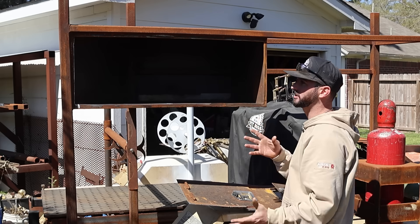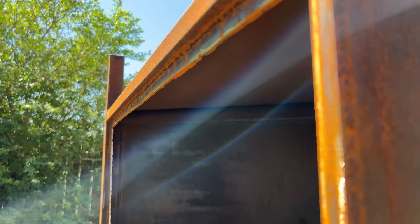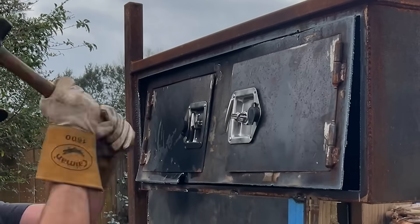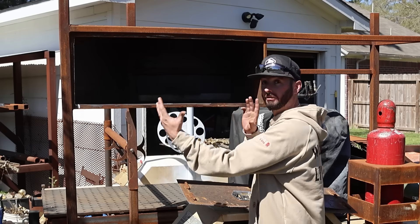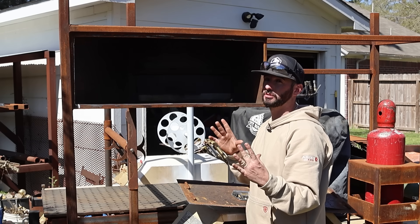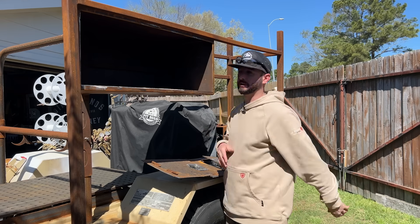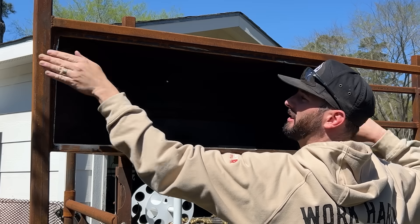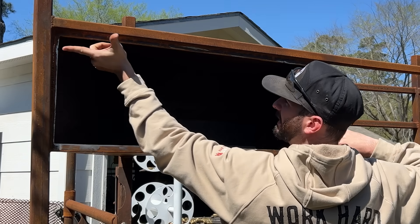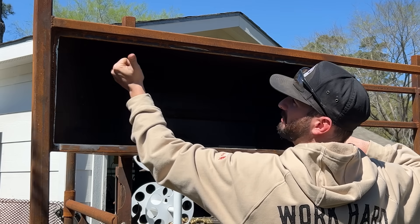We're going to frame out this hole a little bit better and just re-square everything up, re-flatten everything. Nothing on the edges of this face is where it needs to be. So in order for the door to fit right, we're going to put a frame - an angle iron frame that fits snugly inside another angle iron frame to make a door. The angle iron is going to sit like this on all the sides, so one leg is going to be facing up and one leg is going to be facing out.